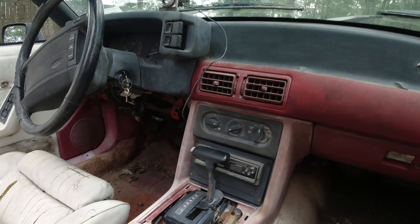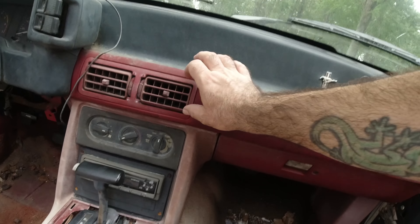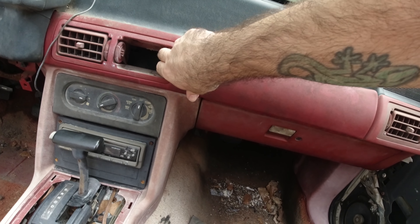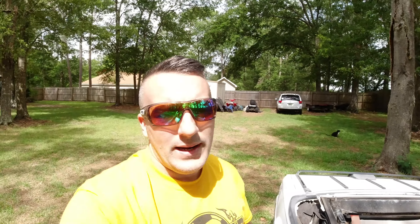We need a few pieces out of the interior of this car — this section behind the vents. I forgot to address the fact that this is an AOD car, so the whole point is to get that car running so we can move it around, and then at some point we'll do a T5 conversion.